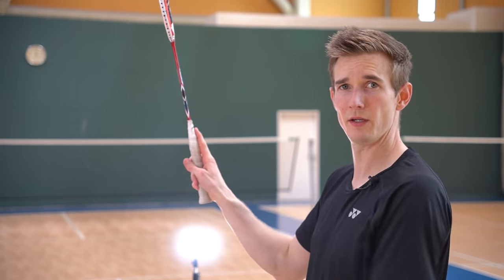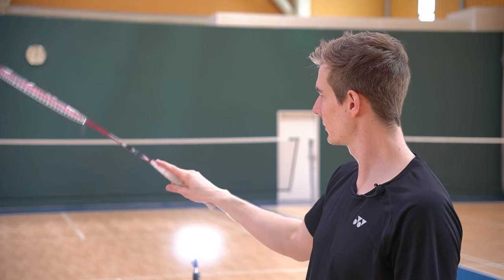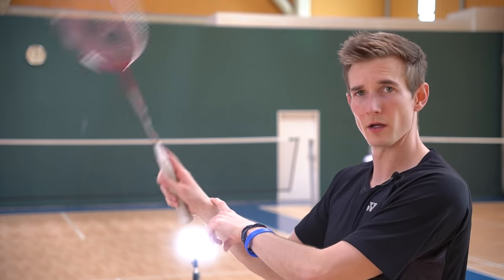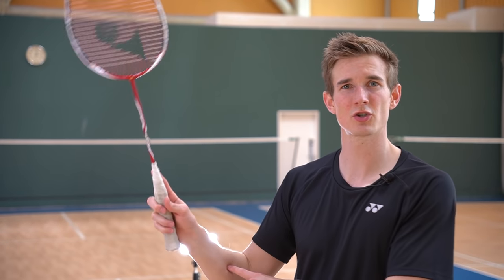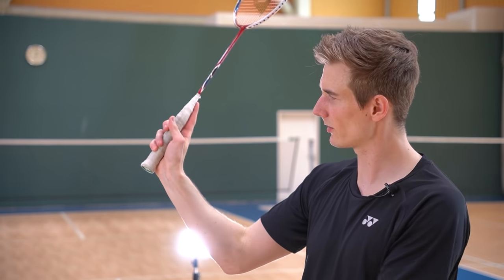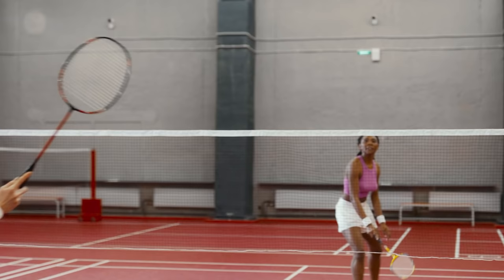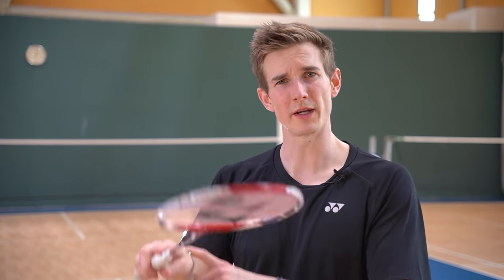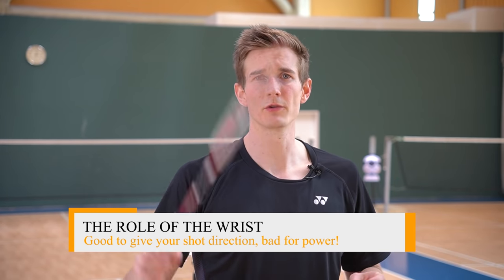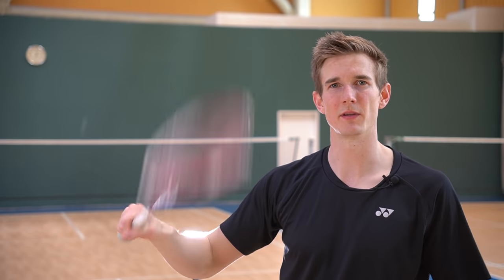The big problem with the index finger up is that you cannot properly rotate with the forearm — the wrist starts moving and you lose all power from rotation. It's also almost impossible to use finger power in a controlled way. So basically you lose both options to create speed and power, and have to rely entirely on arm swing and wrist movement. The wrist is useful for changing direction and touch at the net, but not for generating power. You will never see a good player with the index finger up on the grip.